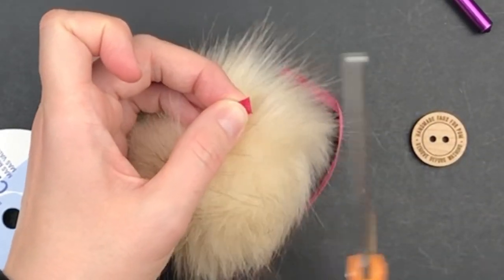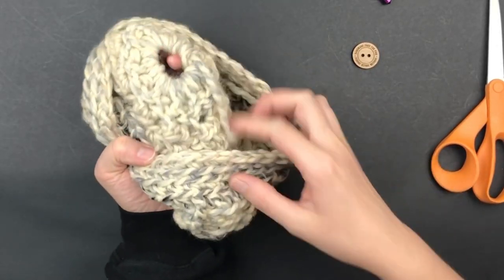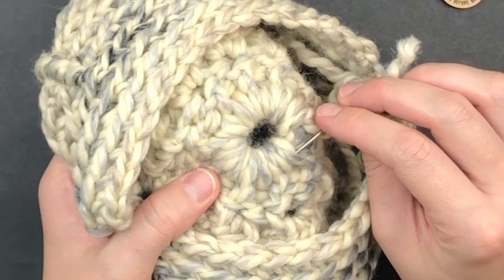Then you will cut the ribbon and set it aside while it's drying. Grab your yarn needle and attach it to the end of the tail we began with.